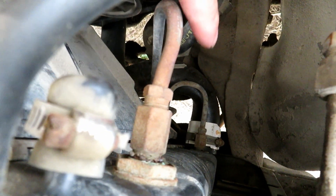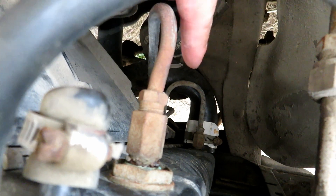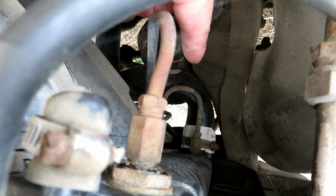We're going to go ahead and loosen that lower radiator hose clamp and try to catch as much fluid as we can with the hose off.